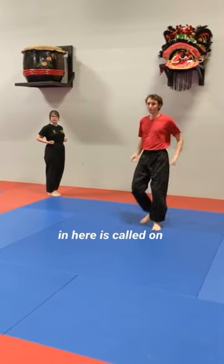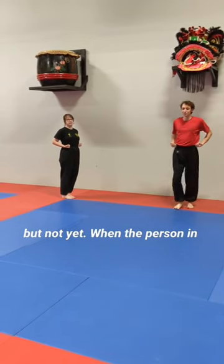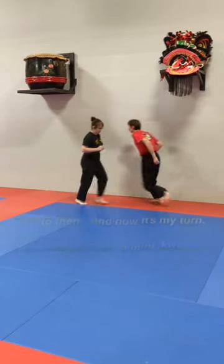The position I'm waiting in here is called on deck. That means my turn is next, but not yet. When the person in front of me is done, I'm going to bow to them, and now it's my turn.